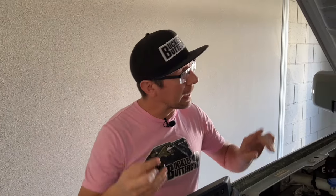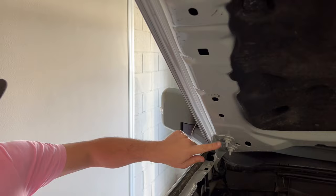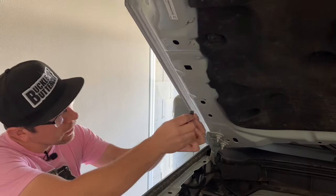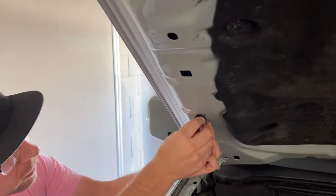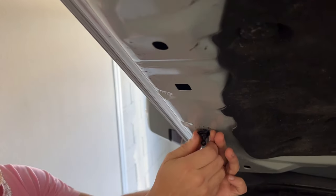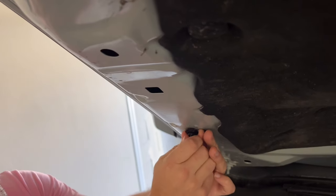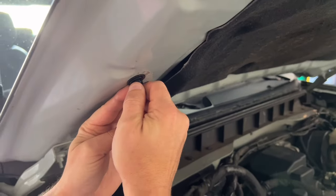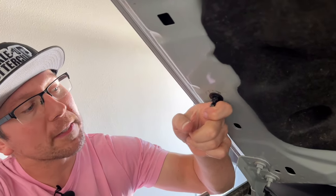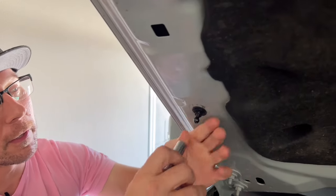The first thing we're going to do is take our threaded nut and ball assembly and put it into the second hole from the hinge — so one, two. You're going to take this anchor, slide it into the hole, pull tension on the washer, and then screw the ball end up until snug. Before we do our final tighten, we're going to push the ball all the way as far as it will go to the front end of the hood, then we'll tighten.